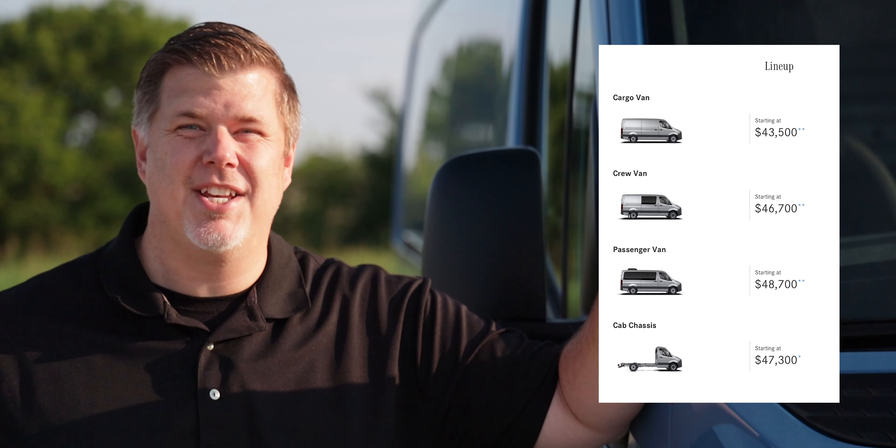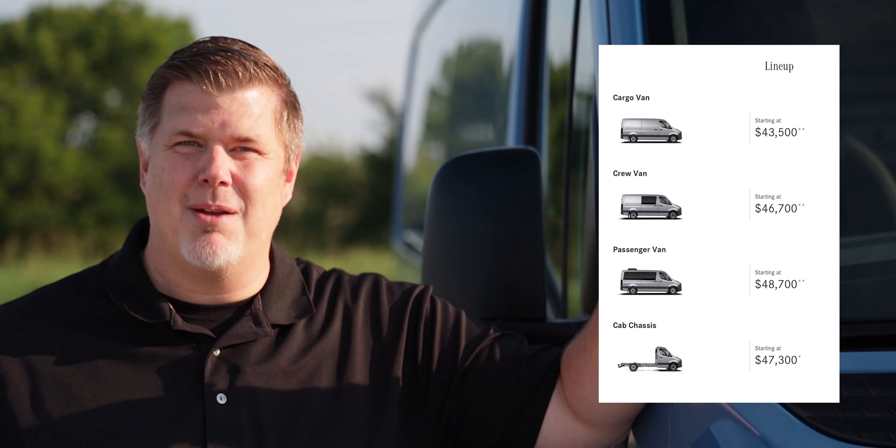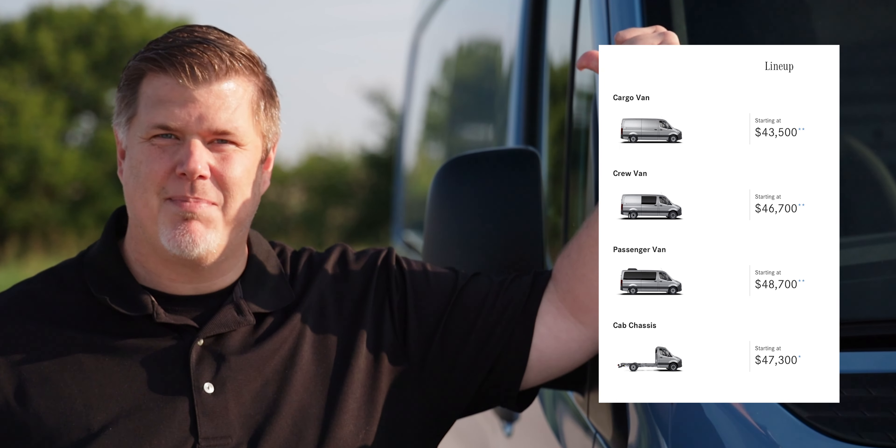Before we dive into this one specifically, there are a ton of different ways to configure a Sprinter — you've got almost infinite options. First, you have a few body style options with the iconic Sprinter: the cargo van, the crew van, a passenger van, and the cab chassis, which just has the cab and an empty chassis.